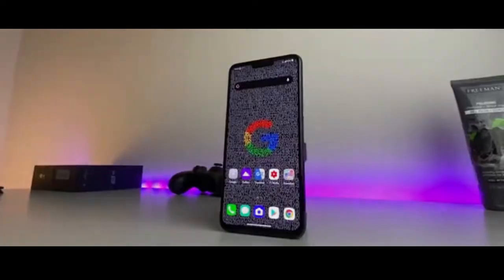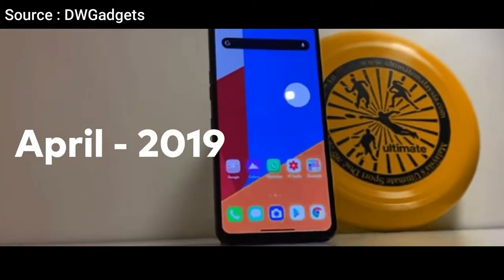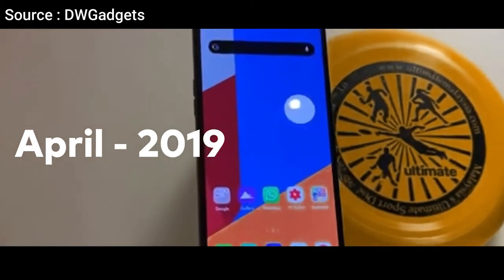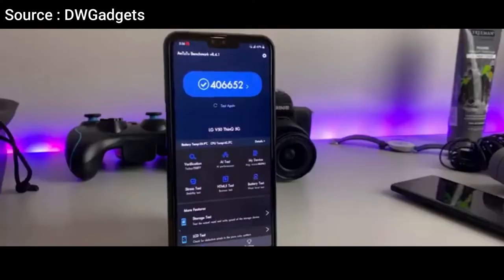Today we will discuss the specifications of the LG V50 ThinQ 5G, a smartphone released globally in April 2019. In my opinion, this cell phone is still capable if used this year 2021.